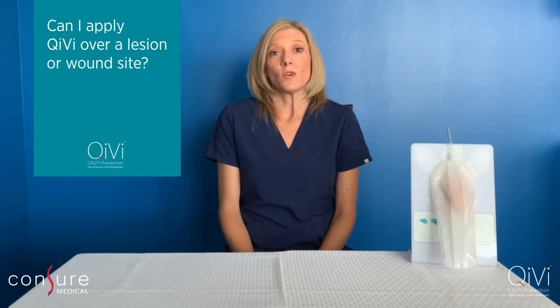Another question I get is: can I use QV over a lesion or wound site? Unfortunately, the answer is no. Wounds and lesions are contraindications for the use of QV. If your patient does have a skin lesion, inflammation, irritation, or ulcers at the site of the adhesive patch, please avoid using the QV device.